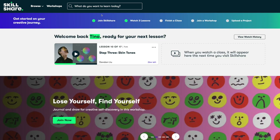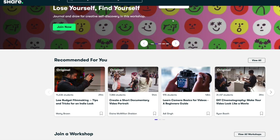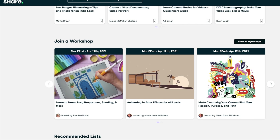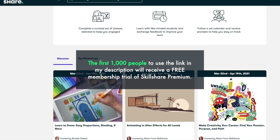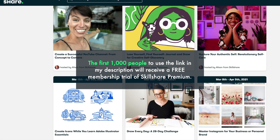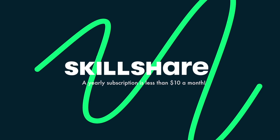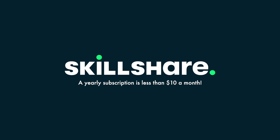Skillshare offers thousands of inspiring classes covering topics like illustration, design, photography, freelancing and more. If you're interested in getting a free trial of Skillshare premium membership, check out the link in my description. Come join this big creative community and let's learn together.